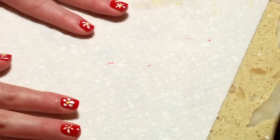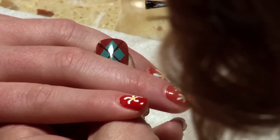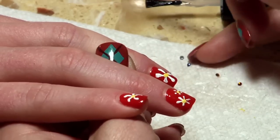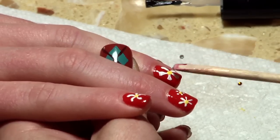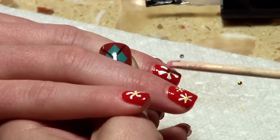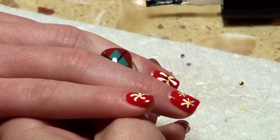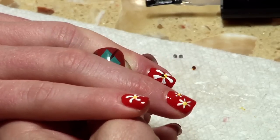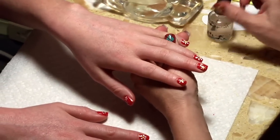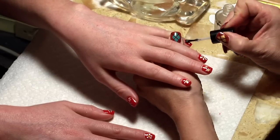Now I'm going to show you what it looks like if we added some rhinestones. Just get a little bit of clear on the stick and dot it on where you want to put it. You can place it on there, get it where you want it, and press it hard so it's actually mushing into the polish underneath. Once everything is in place, you want to finish up with topcoat because topcoat is going to set the acrylic paint and hold the rhinestones on.